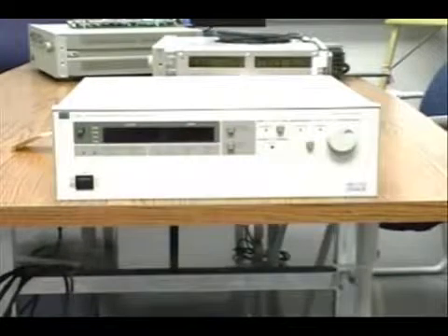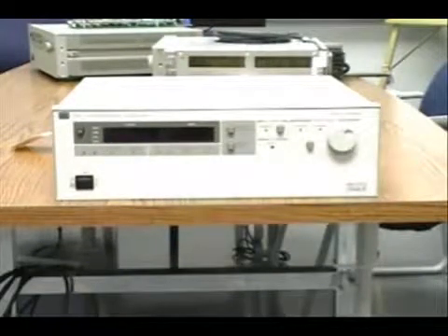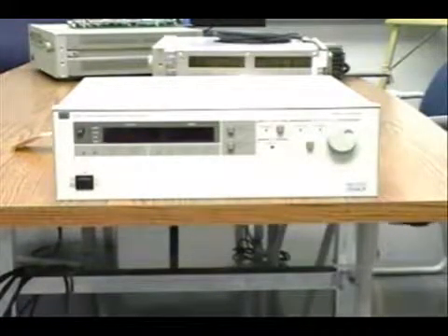This video shows the differences between the older version of the 6030A auto-ranging Agilent power supply with GPIB connections. There is the 6030, which is the unit shown here, rated at 200 volts and 17 amps. There is the 6031, which is a 20-volt, 120-amp unit, and the 6032, which is a 60-volt, 50-amp unit.